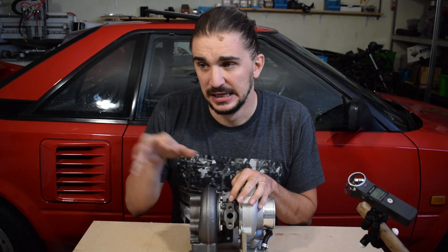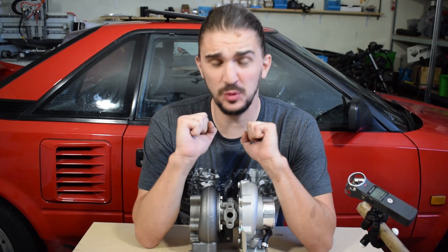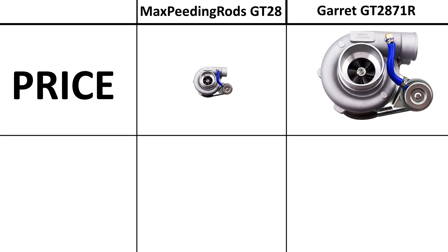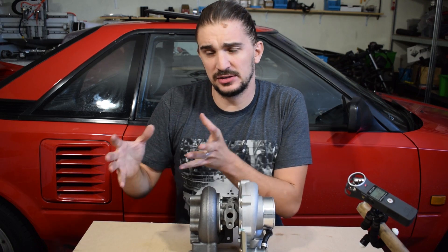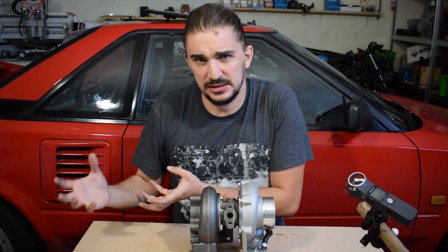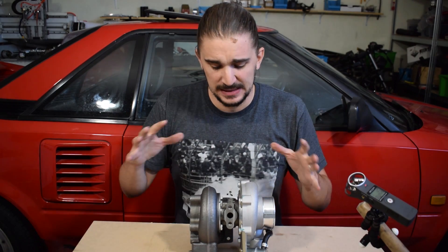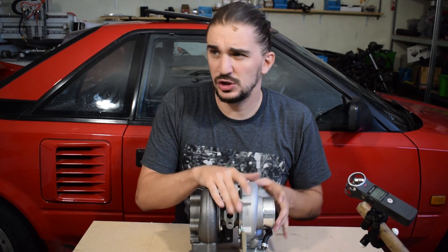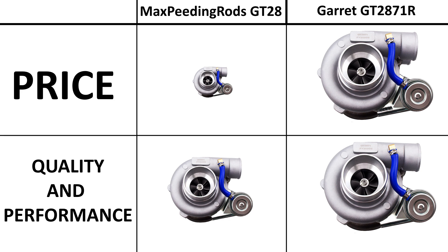This is $120 and the Garrett is $1,000 to $1,500 depending on where you look and where you live on planet Earth. So you can actually buy ten of these for the price of a single Garrett GT2871R. But the real important question is: if the Garrett is ten times more expensive, is it ten times better? Well, I'll be honest — there's no way a turbo with the same specs, no matter how well it's made or what materials it uses, can be ten times better. It cannot make ten times more boost, cannot live ten times longer. So in theory, if this turbo was twice as bad as the Garrett, it's still a steal because it only costs one tenth of the price.